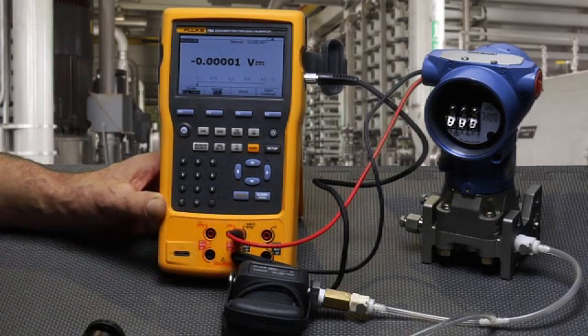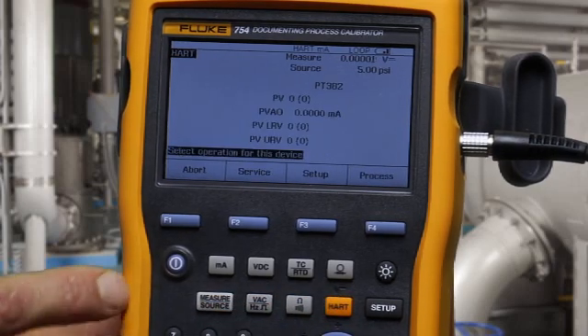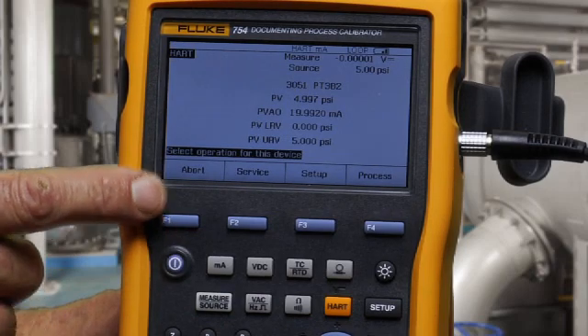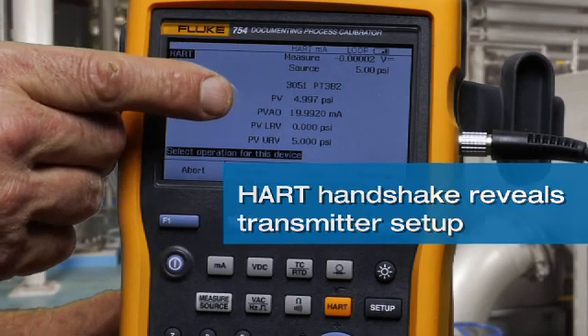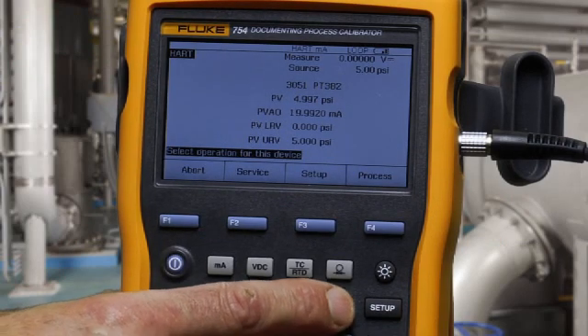To initiate the test, select HART and initiate communication with the transmitter. You can see the tag, the PV, the PVAO, and the ranging of the transmitter. To initiate the test, select HART again.